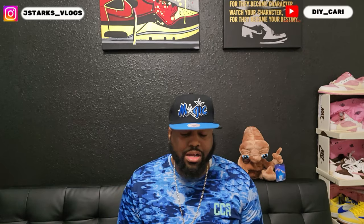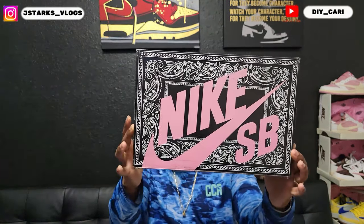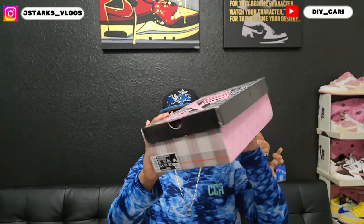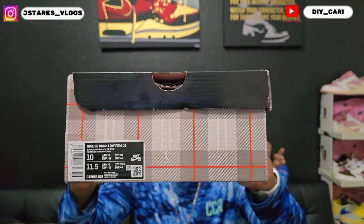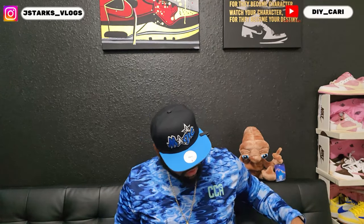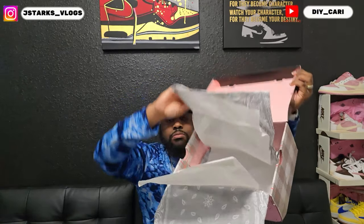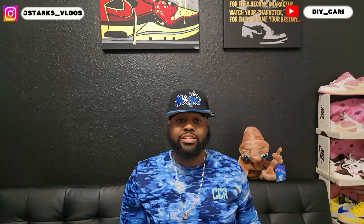Without further ado, let's hop straight into the shoe. First thing first, I'm showing y'all the box — maybe y'all can get it from there. Bandana print with that Nike SB in the middle. Nike SB Low Premium Quick Strike, my size, size 10, black/black parachute beige. This is going to be the special box for this shoe — that's what comes inside.